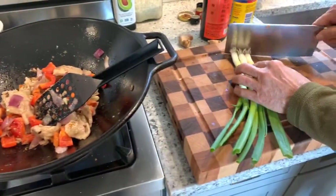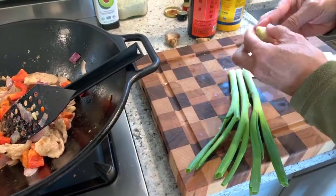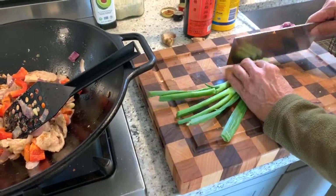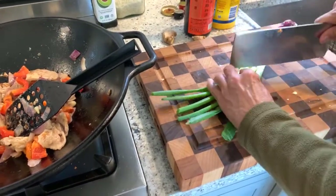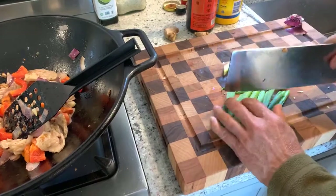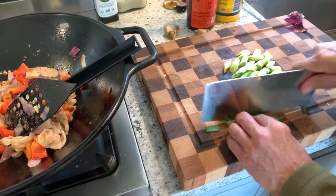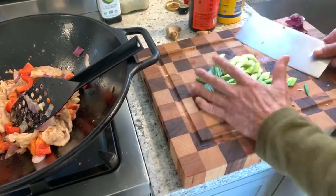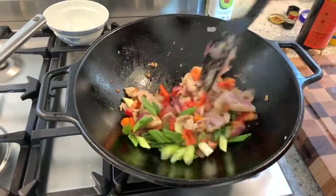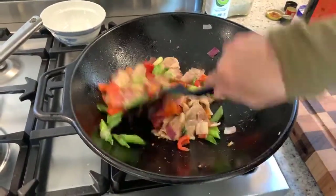Let's cut up some scallions. I like to save the root end so you can plant it and grow more scallions. Cut them into chopstick-size pieces — about an inch or half-inch — at an angle. The heat is going to release the flavor of the scallions.